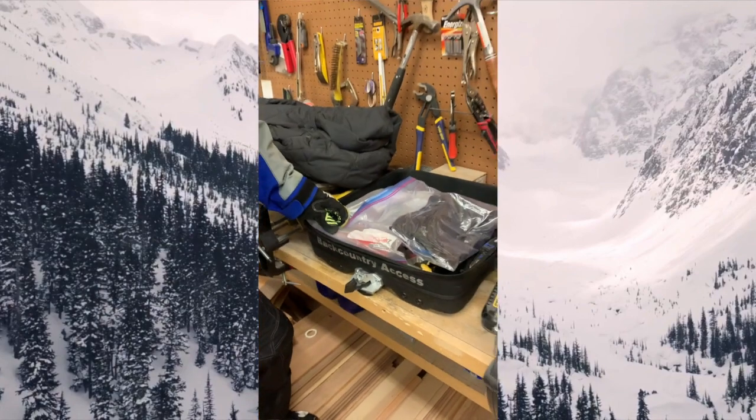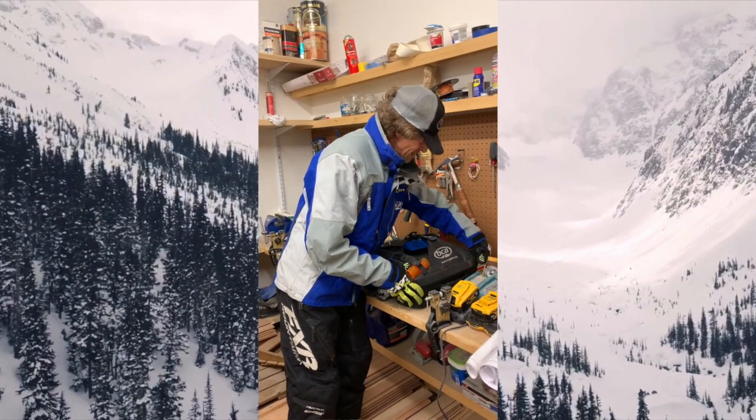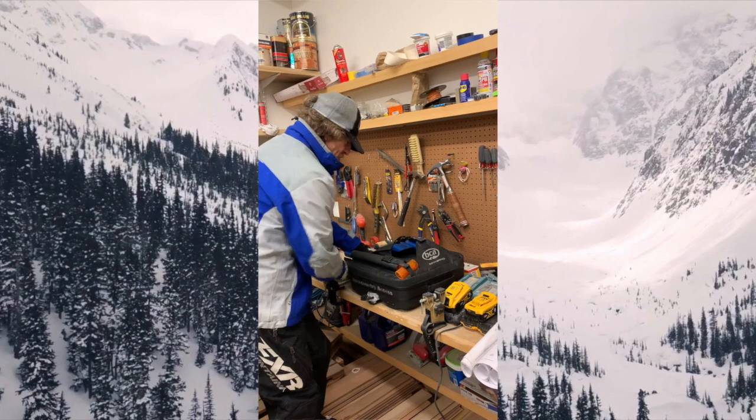Now we'll bring it outside and put it on my sled. Careful, it's dumping out there. I'm gonna close up my tunnel bag — PCA Mountain Pro — got my B1 shovel on the back here for digging my sled out.